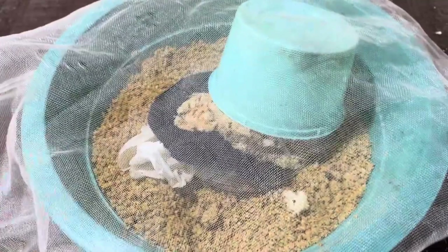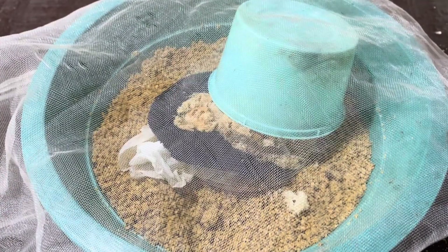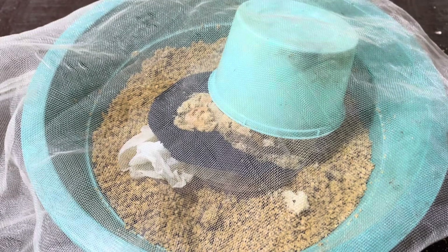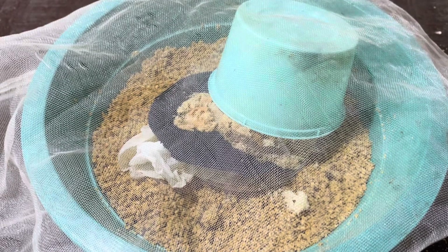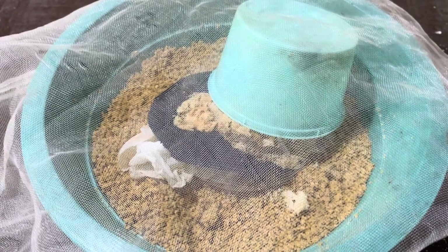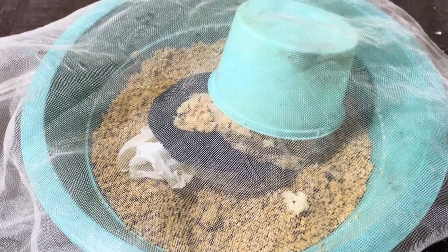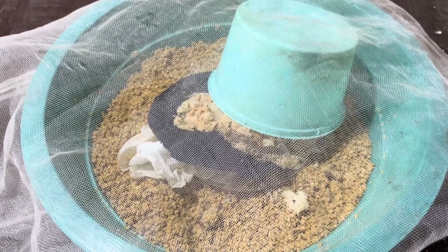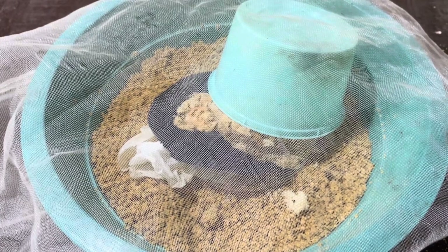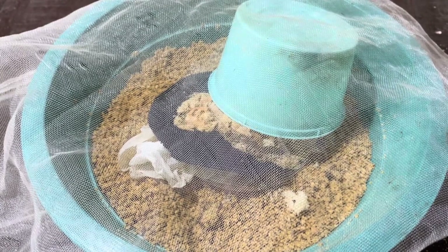Over the next seven days, you'll notice the tiny larvae emerging from the eggs and making their way down into the substrate. During this period, it's important to maintain the moisture level of the manure. If the substrate starts to dry out, lightly mist it with water to keep it damp, but don't overdo it — keep that damp sponge-like consistency we talked about earlier. The larvae will grow quickly as they feed on the nutrient-rich chicken manure. In just a week, you'll have a bin full of healthy, active black soldier fly larvae, which can then be used as a protein-packed feed source for your chickens, fish, or other livestock.